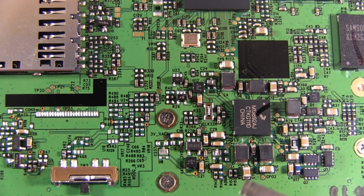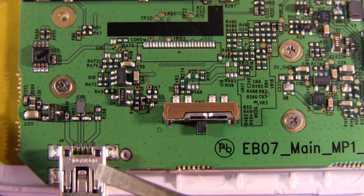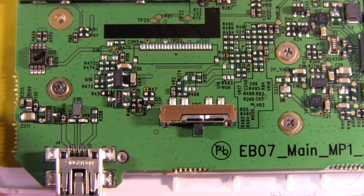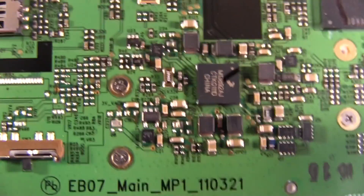Down here we've got another Freescale part, the MC13892 — it's a PMU, a power management unit. It's a companion device to the ARM Cortex processor and has built-in battery charging, Coulomb counting for knowing how much battery you've got left, a real-time clock, and a whole bunch of DC-to-DC converters and voltage regulators. There's a lot of analog stuff surrounding that. We've got the Mini-B USB connector with a small cutout in the board. Curiously, there is a spare unpopulated flat flex connector, and quite a lot of unpopulated footprints all around here.